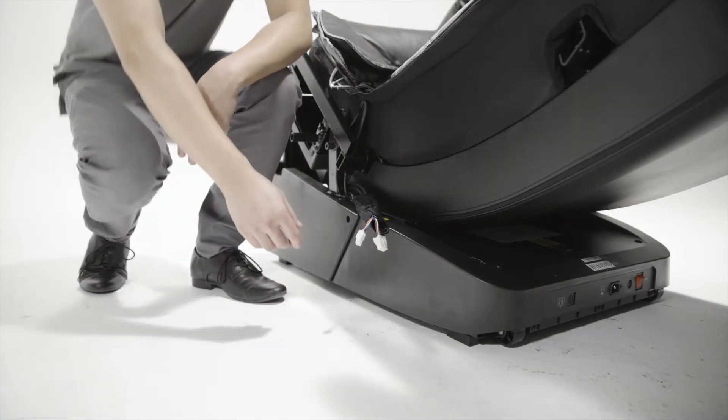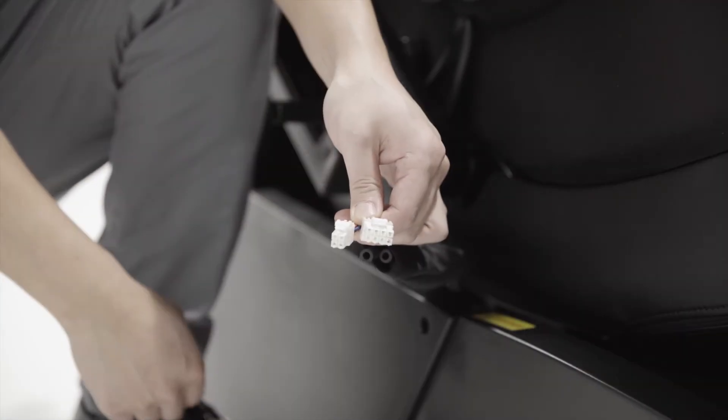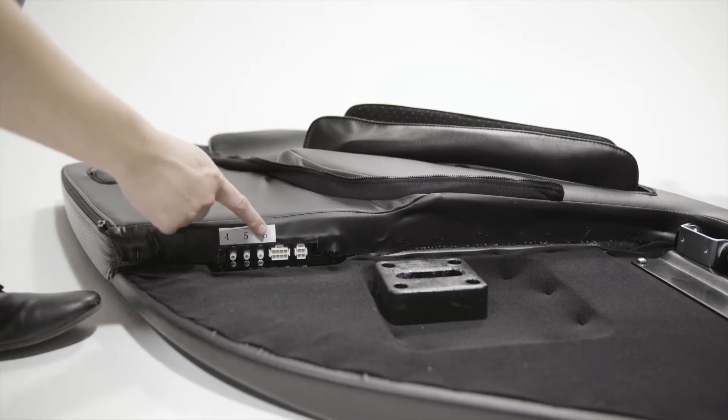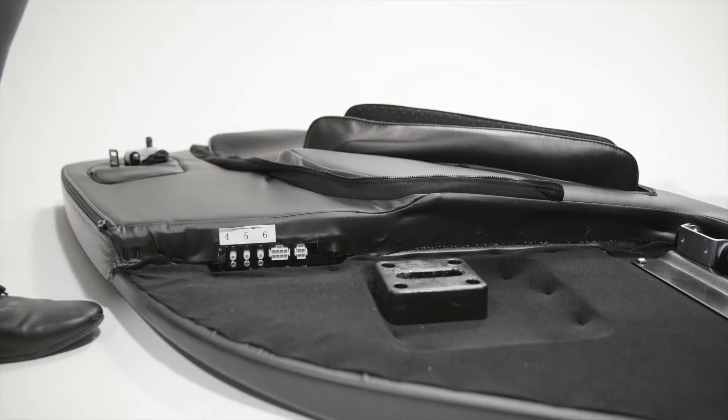Now let's attach the second arm. This arm will have two electrical clips. Make sure you attach these with the clip heads upright. Follow the same steps as you did for the first arm.